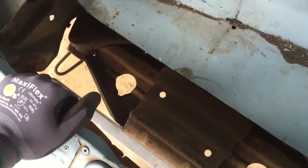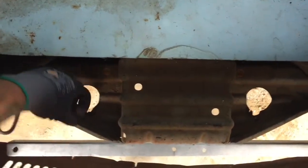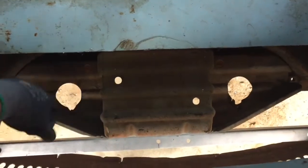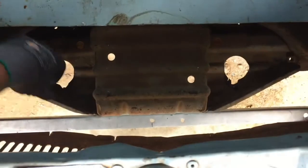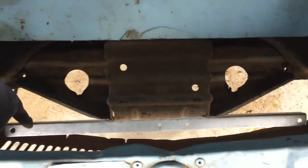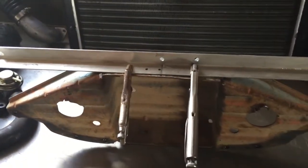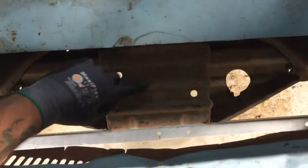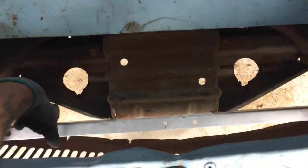We've got the big hole here, we've got the original bracket that kind of ties the front end together. What I've done is I've taken just a piece of aluminum angle iron and bolted it to this cross member piece. You can see it's still just hanging out — I've already test fit it and it fits great.